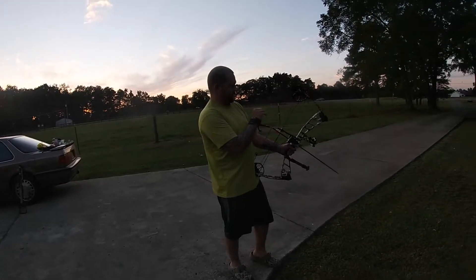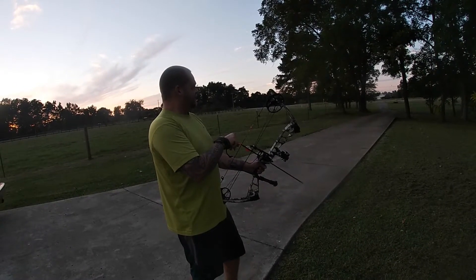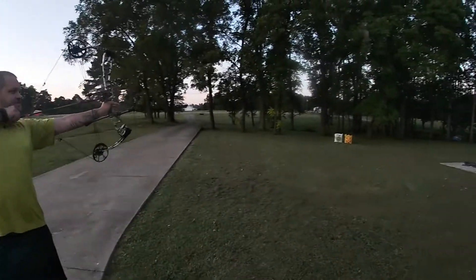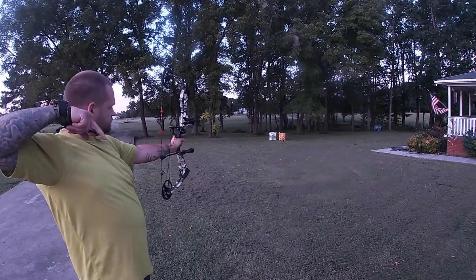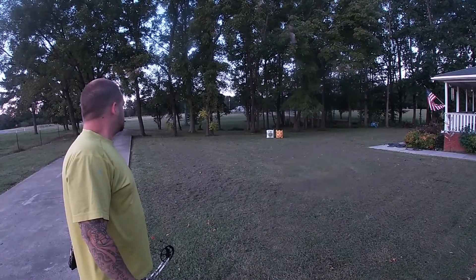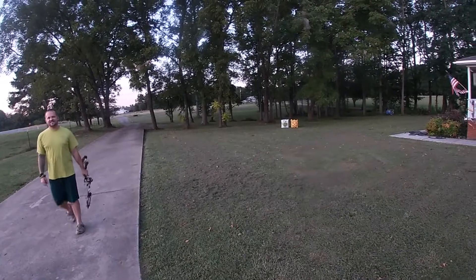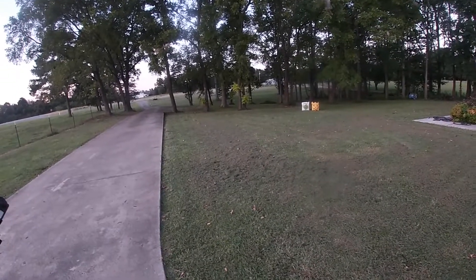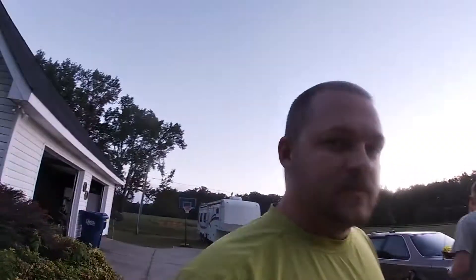We made an adjustment - moved the sights out and down - we'll see how it goes. If this doesn't work, I guess we'll go round three. It hit in the exact same spot. I'll man the camera for a minute and then take a shot with the crossbow. I'm going to make more in-depth adjustments because I moved my pins a pretty drastic change and it still hit the same spot.